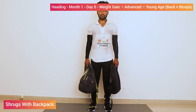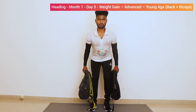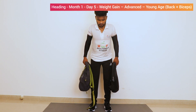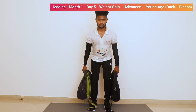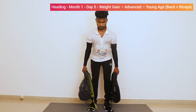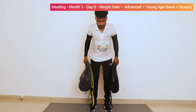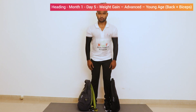Shrugs with backpack. Hold the bag, lift it up. Bend your back a bit and lift the back up with the shoulders — don't bend your elbows. Three, four, five, six, seven, eight, nine, ten. Relax. Now let's take a side view.